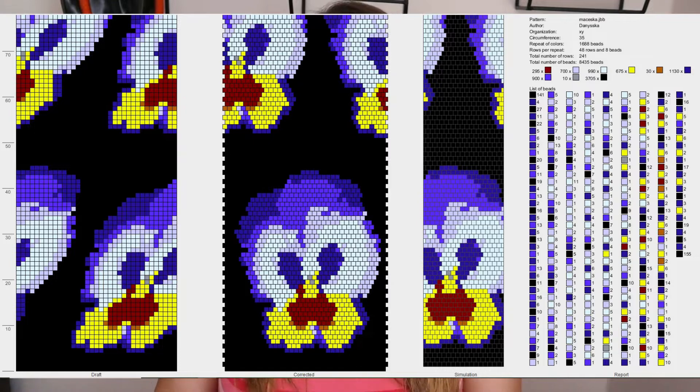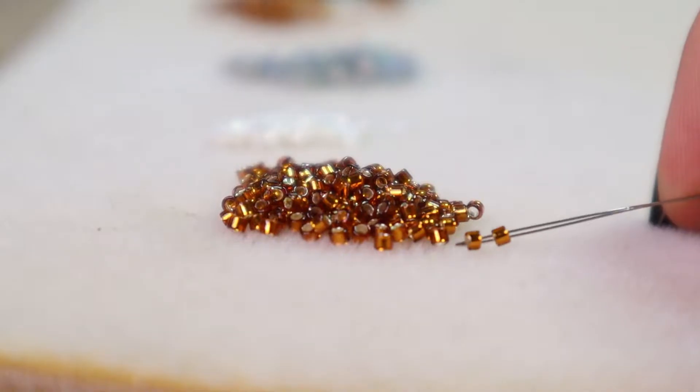If you've already learned the basics of crocheting with beads and wanted to tackle a larger project like this, you may have run into the problem of having to string a large number of beads. In this video I will show you how to deal with it gracefully.